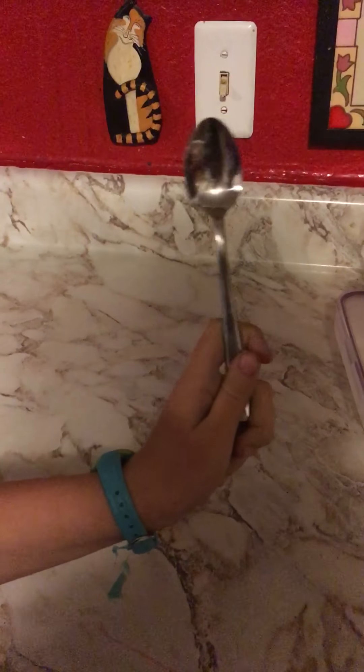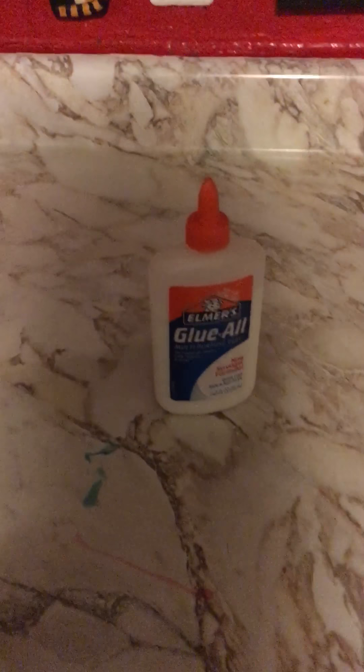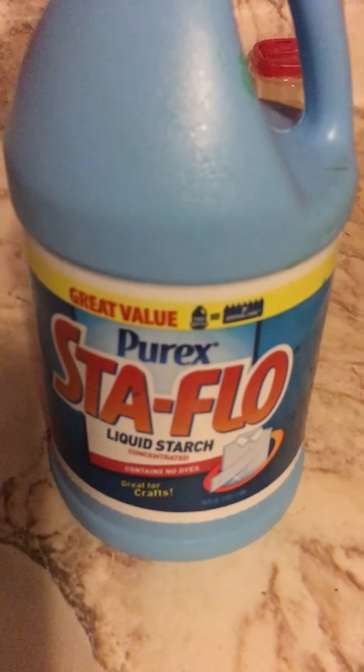What you're gonna need is something to mix with — I am using a spoon — something to mix in — I'm using a bowl — and glue, preferably Elmer's glue or PBS glue, and liquid starch Stay Flo.